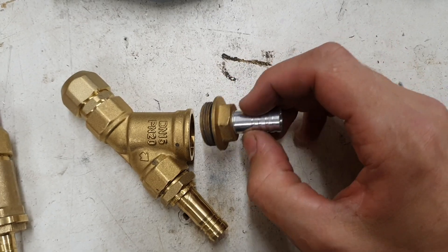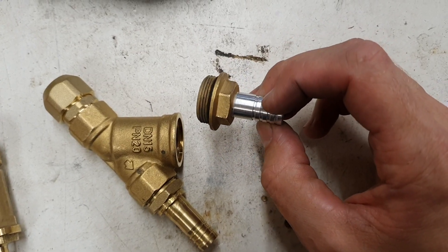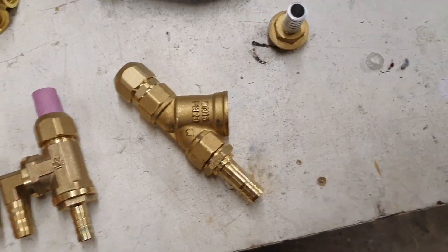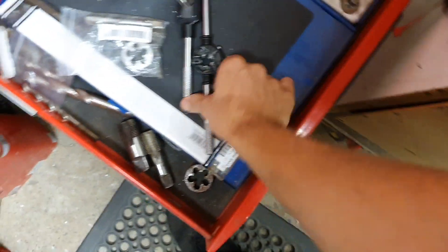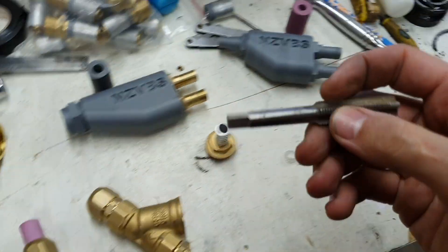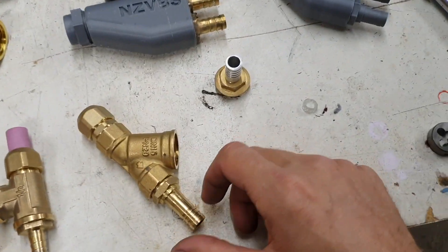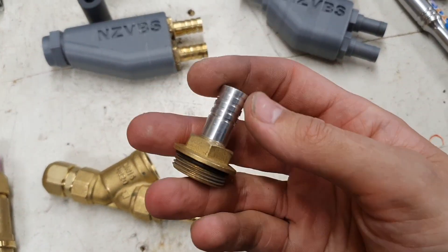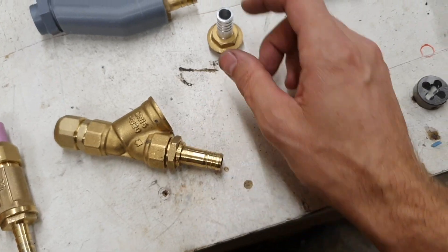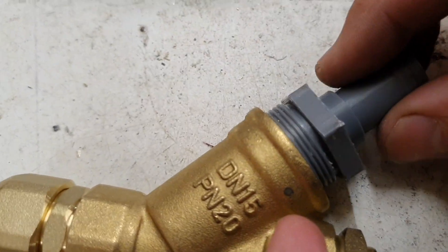I quite often get queried as to what I do for these. I just use a standard cap, drill them out, and then thread them — it's a half-inch by 20 — and then I just spin that up on the lathe. But not everyone has access to a lathe, and I'm trying to make these a little bit more accessible, so I've designed this up on CAD.